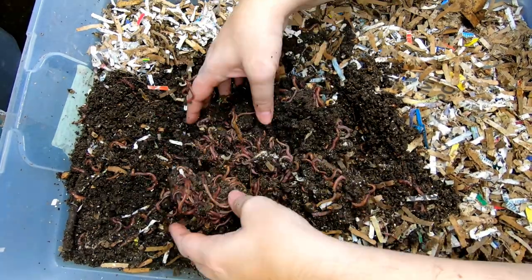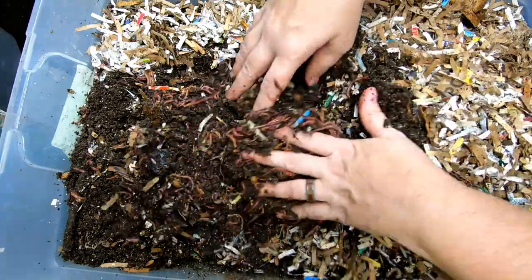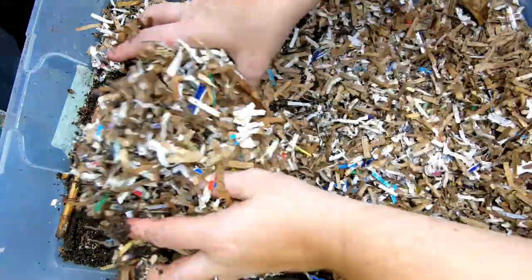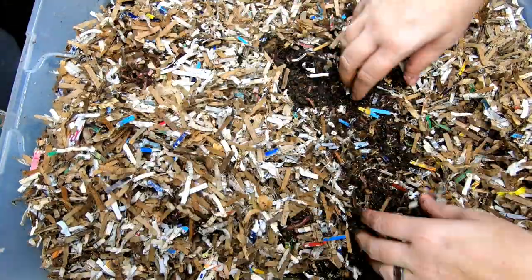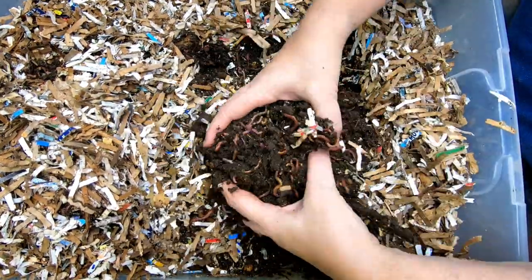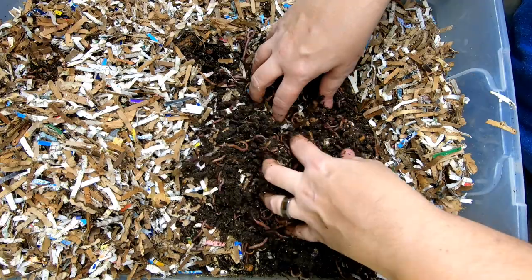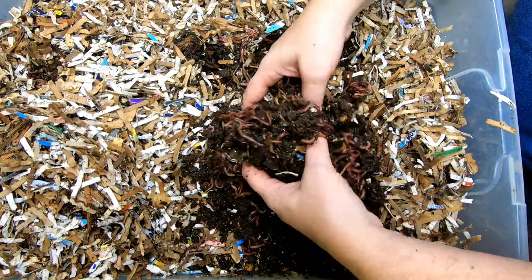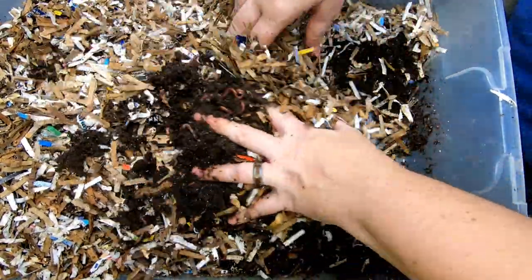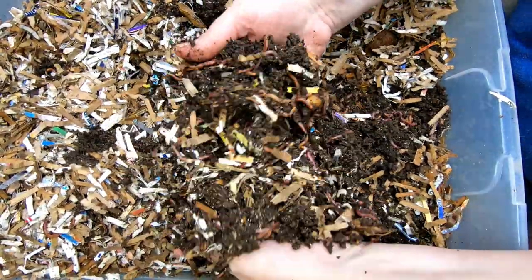I know they're good critters for the bin, I just don't happen to like them. It's a good worm ball. I don't really see what they're balling about — there shouldn't be any food in the middle. Let me move the bedding over to one side here. There's a good amount of red wigglers in here still. This is the original bin.